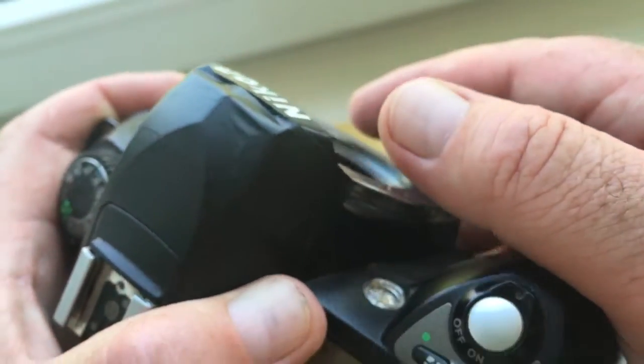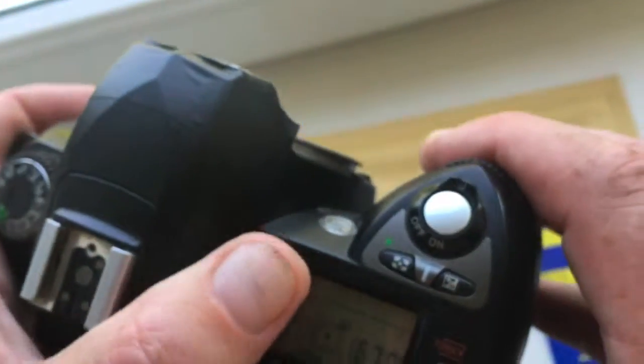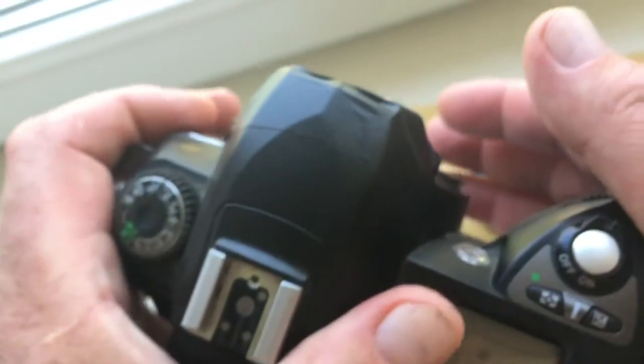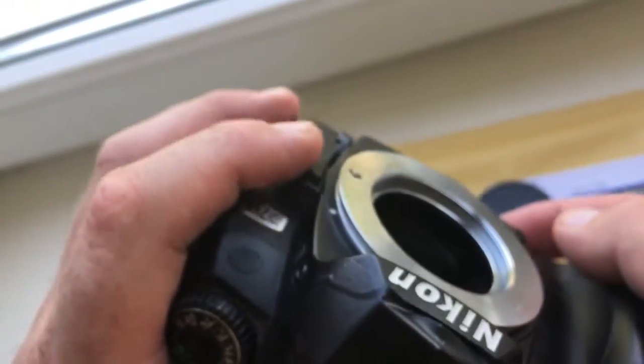When your photography set ends, first remove the lens from the adapter. Second, press the button on the camera.